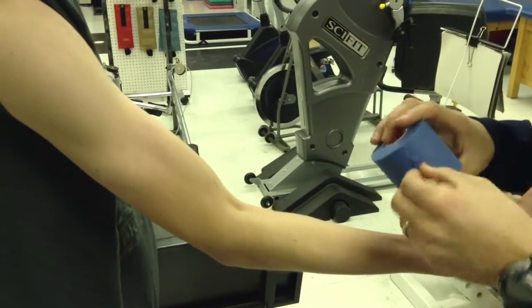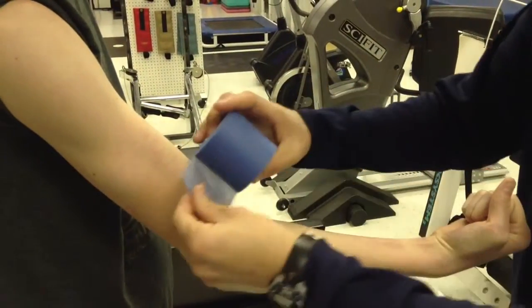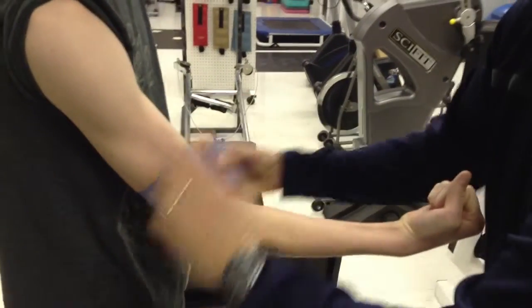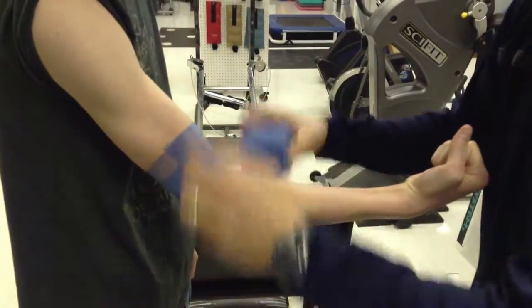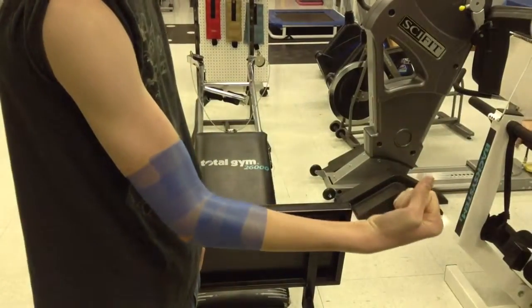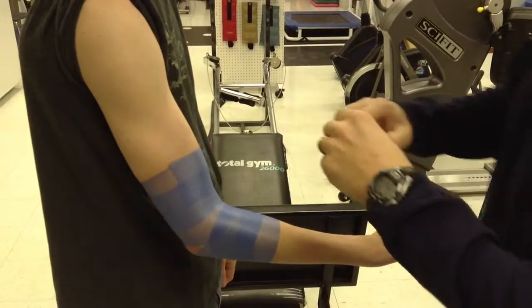What we're doing is for the elbow hyperextension. The first thing we want to do is go ahead and put on some pre-wrap. Make sure that we do the pre-wrap low enough, with enough skin exposed for a good anchor point. If you can, when applying tape, have the athlete flex. This will prevent it from getting too tight.